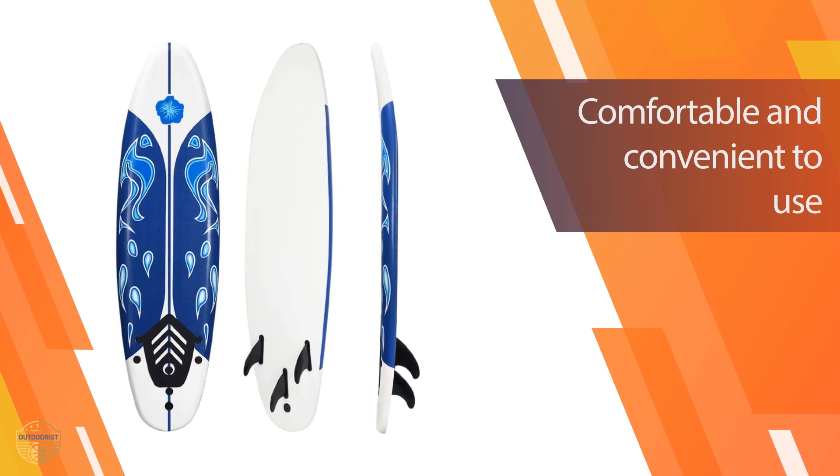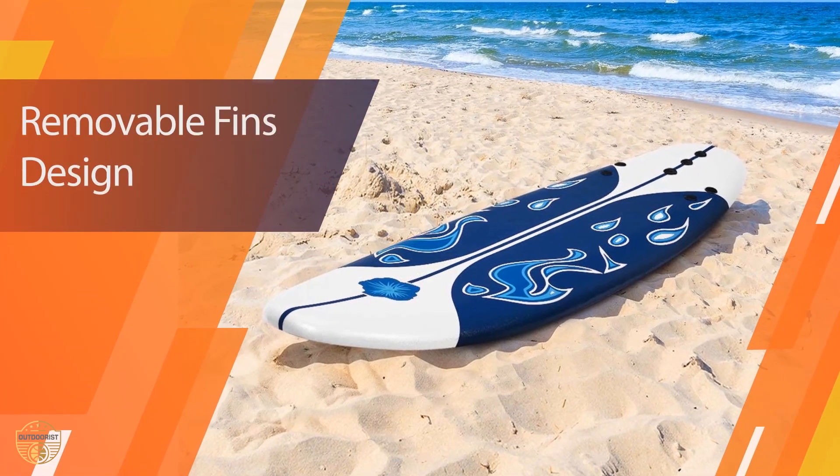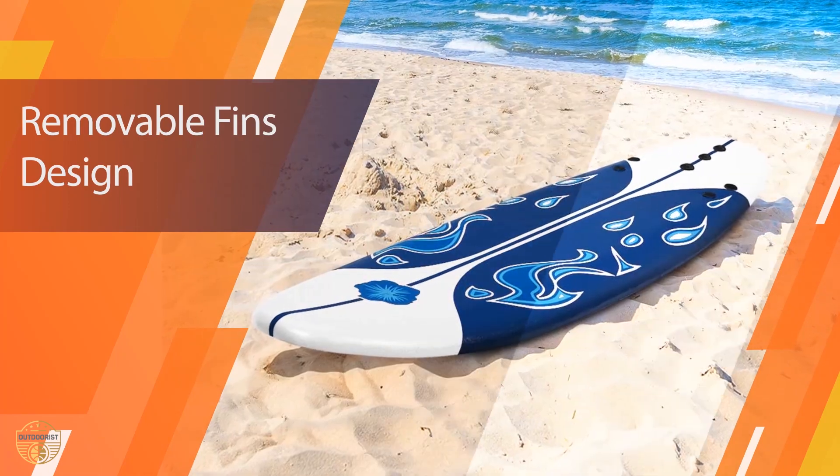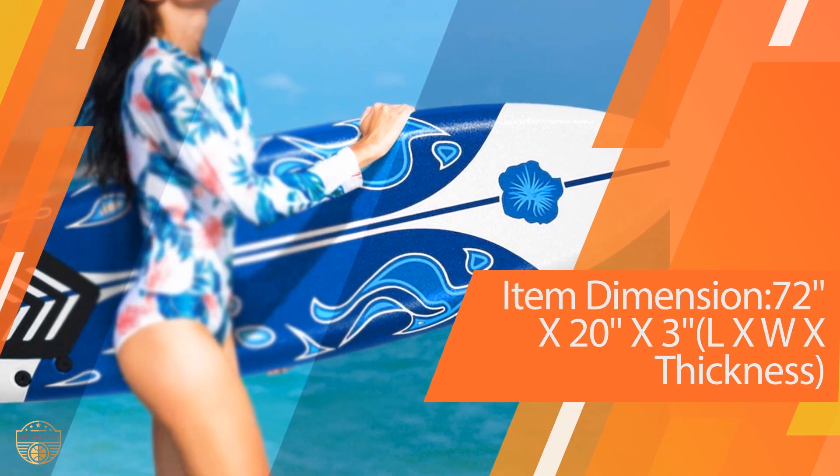This board is a great beginner's board for kids and adults. It is the perfect size for small children and is also suitable for the entire family. It's the ideal board for any beginner or intermediate surfer.